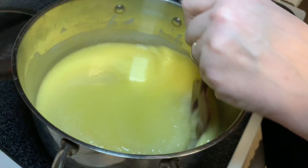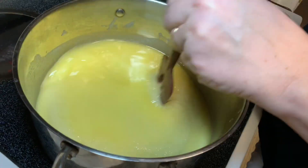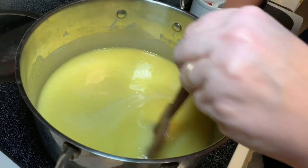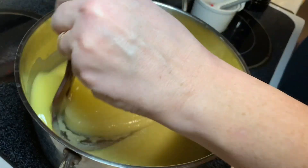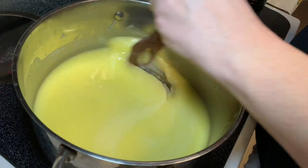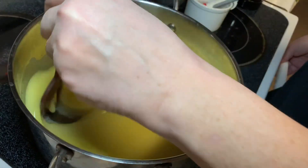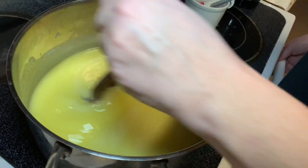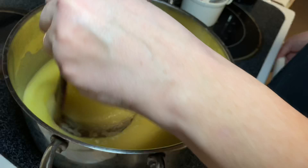We have to get to 300 degrees. It takes a while — it goes slowly up to 275 or 280, and then it starts taking off: 282, 285, 287. You have to stir it the whole time otherwise it'll burn. Either have a backup person or go to the bathroom before you start — be bladder-cleansed and ready to spend about 20 minutes.